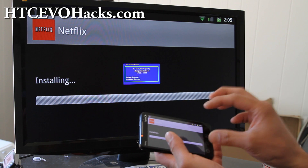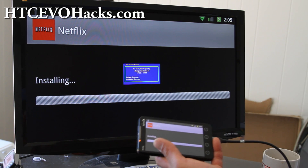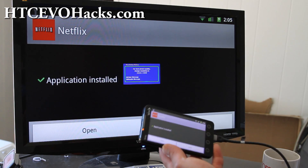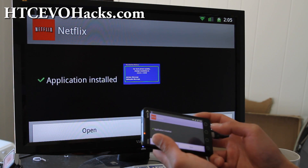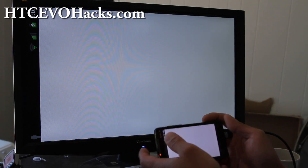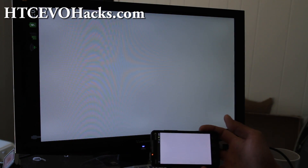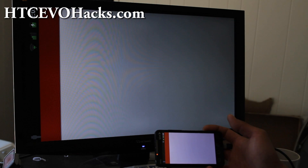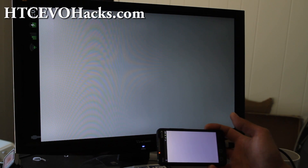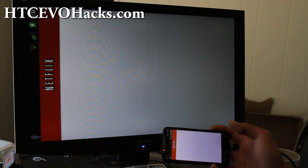It's supposed to work. And once that's installed, all you gotta do is open it up, sign in, and go watch your favorite movies. I've actually signed in already — we'll get a nice little screen here. Let's go sign in real quick, just give it a couple more seconds. And I've got Netflix here.